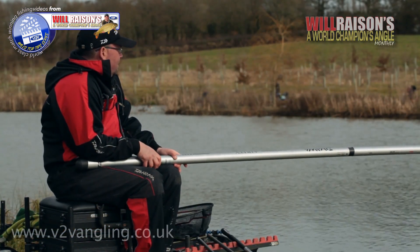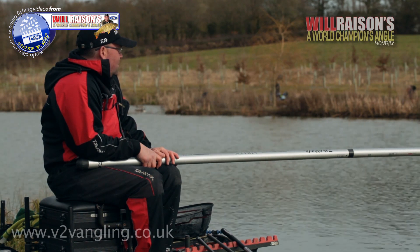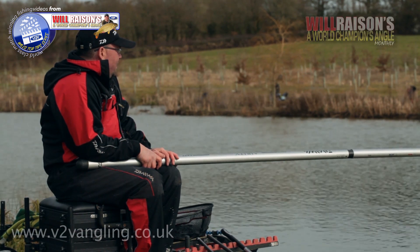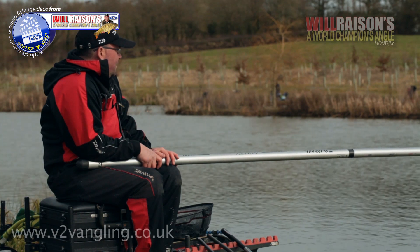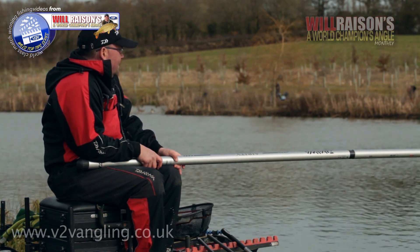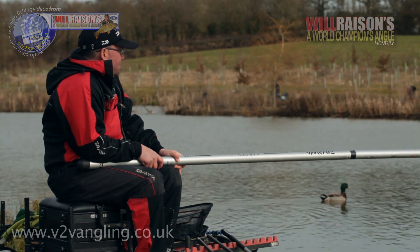As you can see I've only used corn on the hook today and I've fed corn and a few pellets. The reason I'm not using small soft pellets is quite simple — there's a big head of roach and small skimmers in this lake and you can really get pestered with them on softer pellets. Also, corn for me is the number one winter bait. It's nice and bright and the fish can see it quite easily. It really is a brilliant bait to use for these decent sized carp in these really cold conditions.